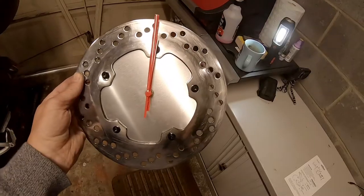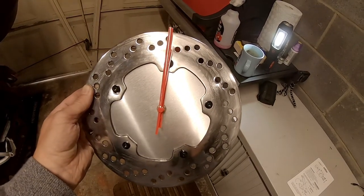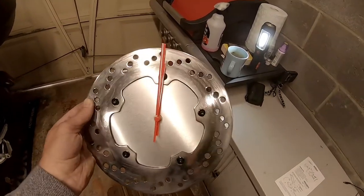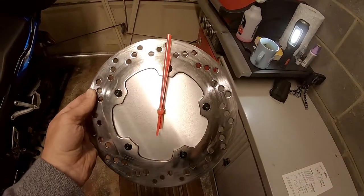There's the finished clock! If you like this and want to see more, hit the subscribe button. Leave a comment — if you think it's rubbish, tell me, I want to improve. This is only my third video. That's all from me today — Up North Biker, signing out. Keep safe, keep riding.